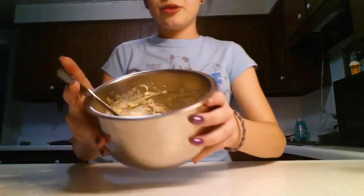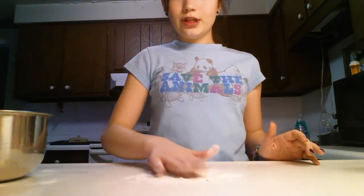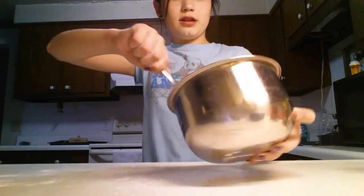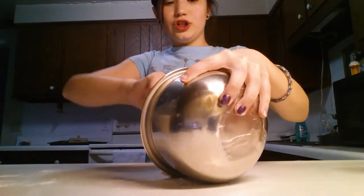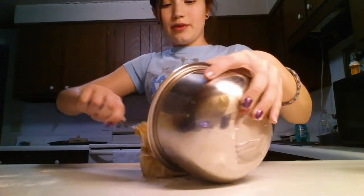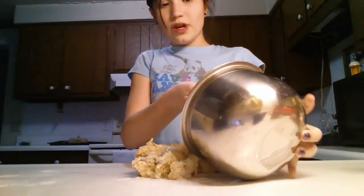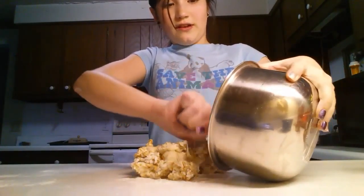Once yours is pretty much stirred, I'm just going to add a little bit of flour to my counter. You might want to wash your counter before you do this, just so you don't have any germs or anything on there. And then just place your dough-type thing on the surface of your counter.